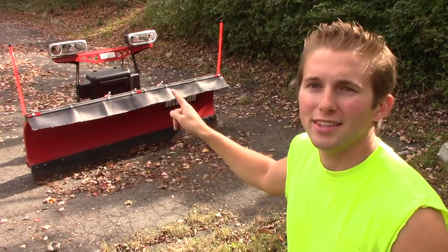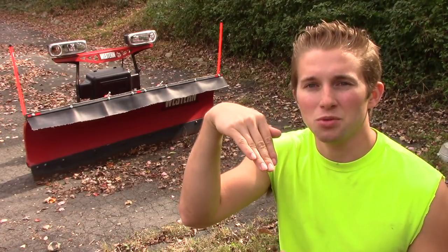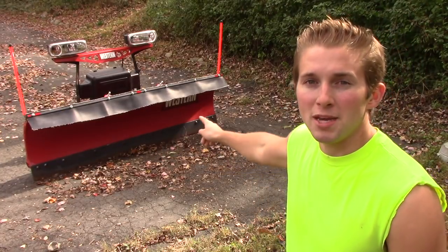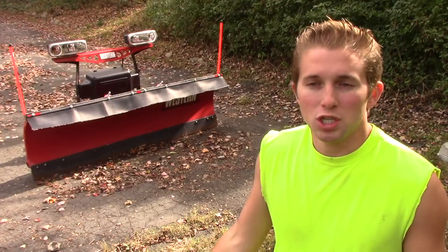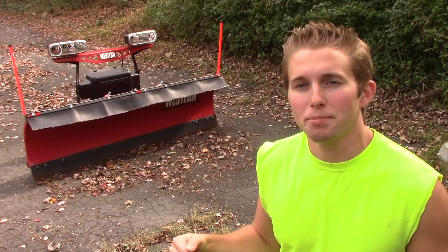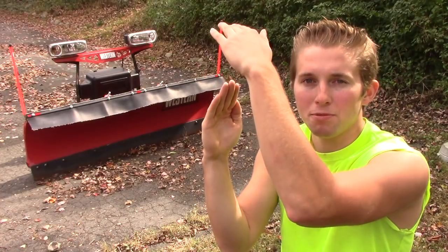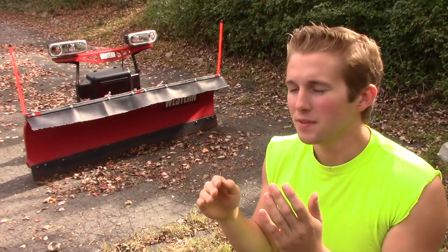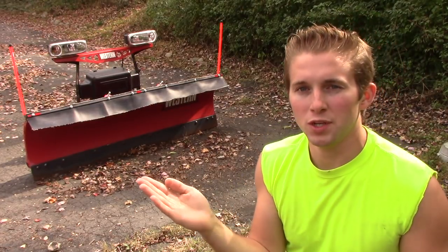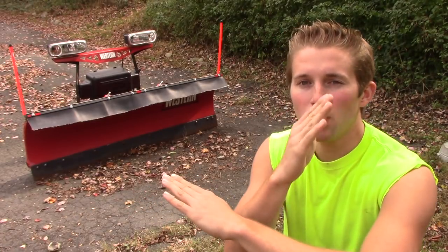Snow deflectors go on the top of the mold board of the plow, angled downward, and are normally made out of rubber or similar material. I did a video about making my own out of an old piece of fire hose — it was cheap and does the job just fine. The purpose is that when plowing powder without a deflector, the snow hits the base of the mold board, launches up above the plow, lands on the hood and windshield faster than the wipers can remove it, and packs down in the corners.